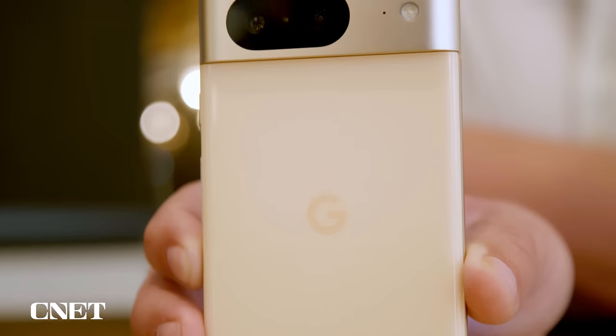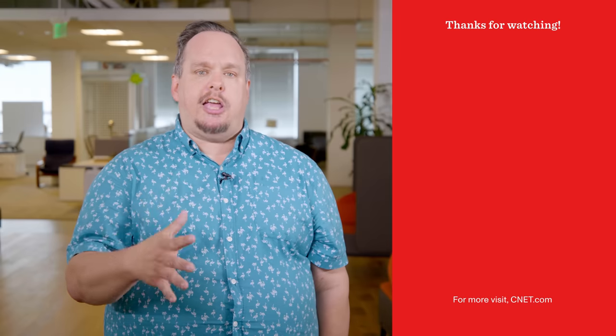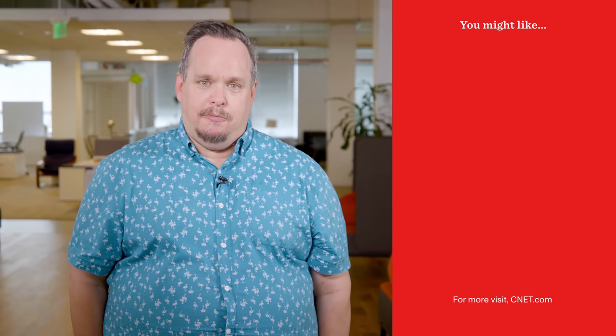At the end of the day, the Google Pixel 8 is an ideal phone for most people. What Pixel 8 feature stands out most to you? Throw your thoughts in the comments, and if you enjoyed this video please give it a thumbs up. Make sure to check out my full in-depth written review on CNET. Thank you for watching.